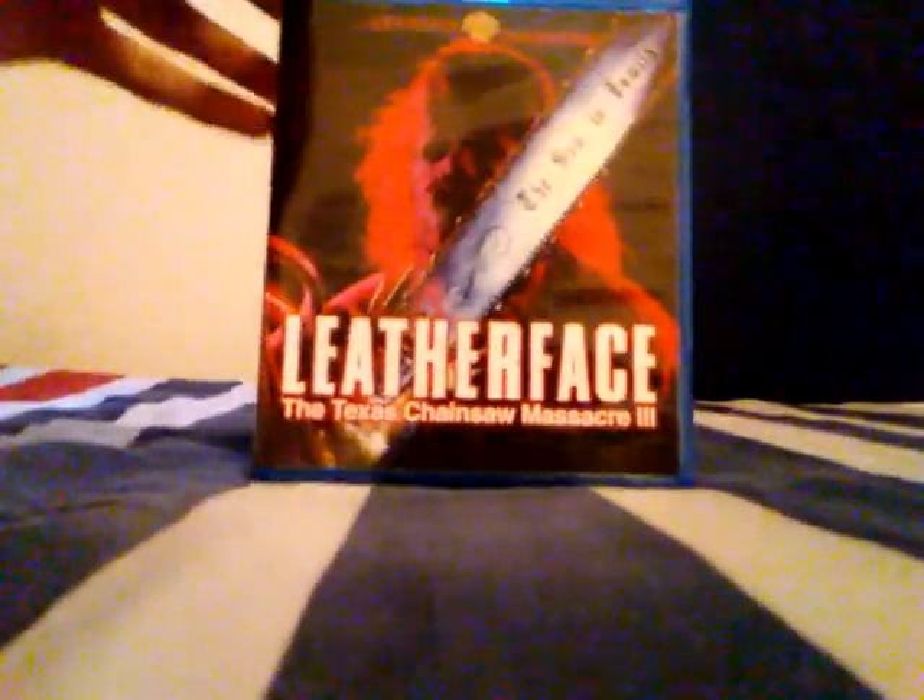Let me go ahead and open this. I'll be right back while I get this wrapping paper off. There you go — I just got the wrapping paper off. Let's get going.